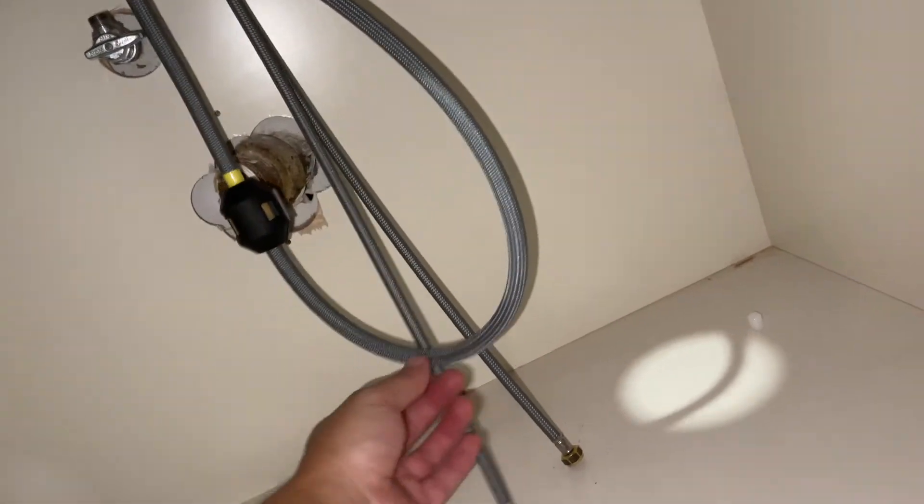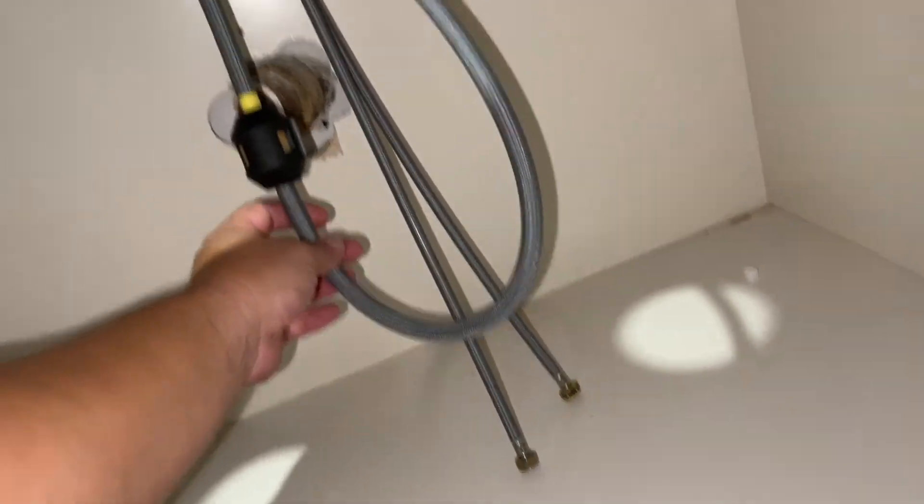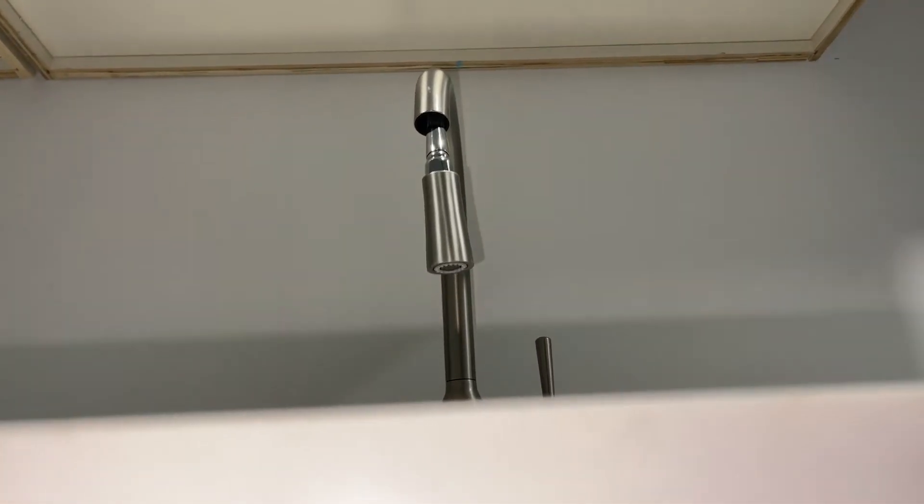Remember if you have a faucet that's kind of maladjusted like that — one of these pull faucets and it's not retracting all the way — all you have to do is come down and adjust this weight, move the weight up or down. If the weight were all the way down here, it wouldn't have enough down force to retract the faucet. Nobody wants floppy tip.